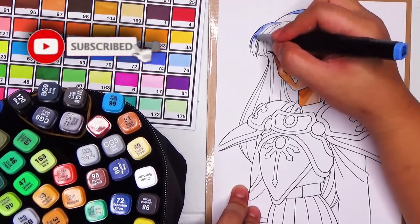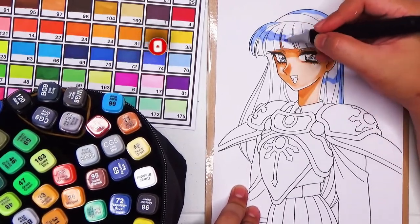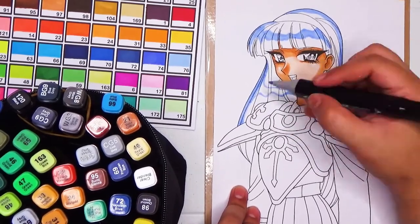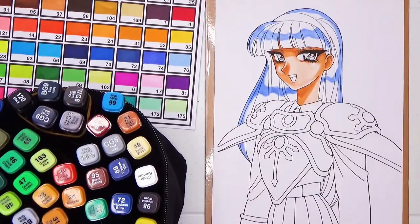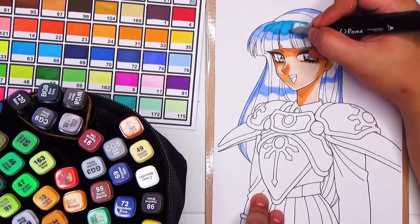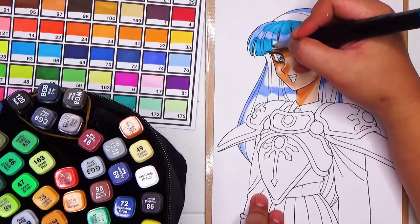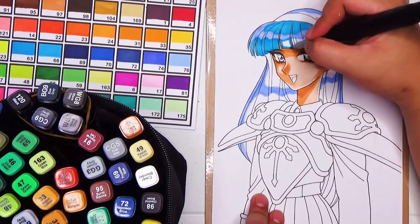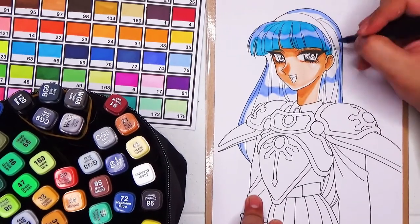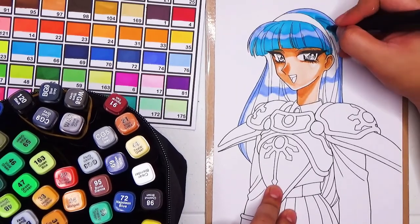Going back to our illustration, we are coloring Umi Ryuuzaki — she is one of the three main protagonists of the Magic Knight Rayearth manga and anime series. She is the magic knight that represents the water element. If you have watched the Tagalog version of the series, Umi's name was changed to Marina. I personally think Marina fits her character much better in terms of international relevance, although in Japanese, Umi means sea or ocean.